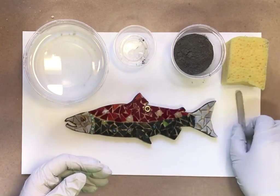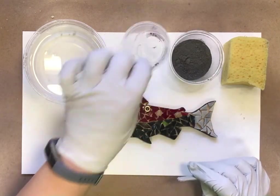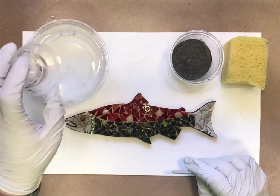In your kit for the grouting portion you should have a sponge, a popsicle stick, a cup of grout, and I'm using one of my little cups that the glass came in to dip my water.